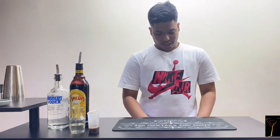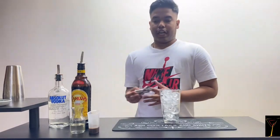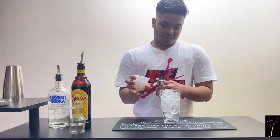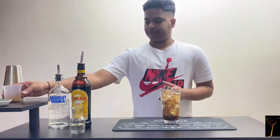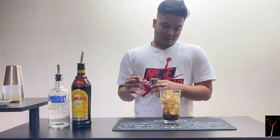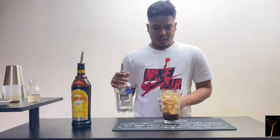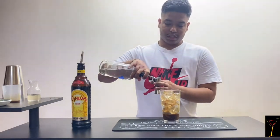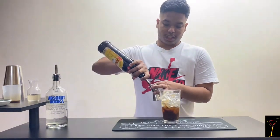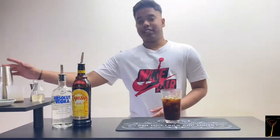First I'm gonna add a shot of espresso, 10ml of sugar syrup, 45ml of Absolut vodka, and 25ml of Kahlúa. So let's shake the cocktail.